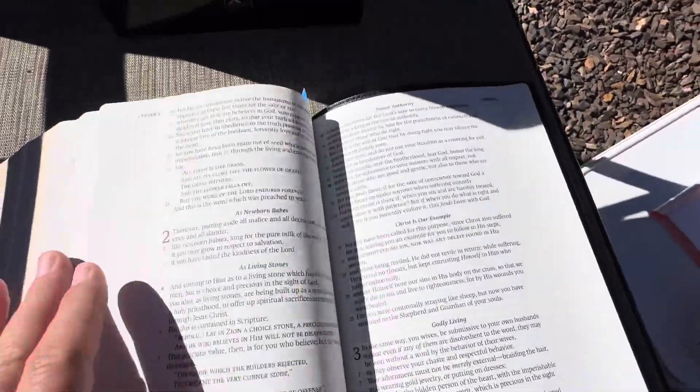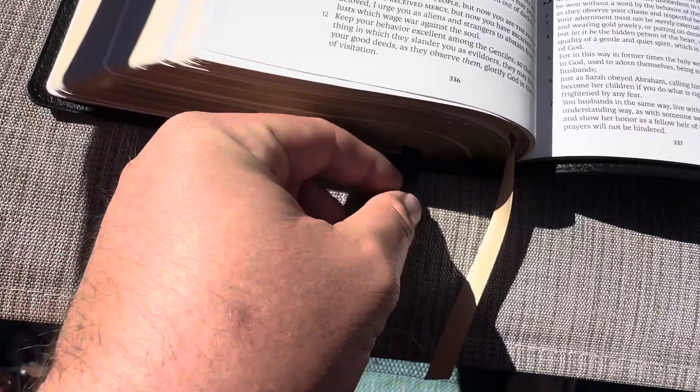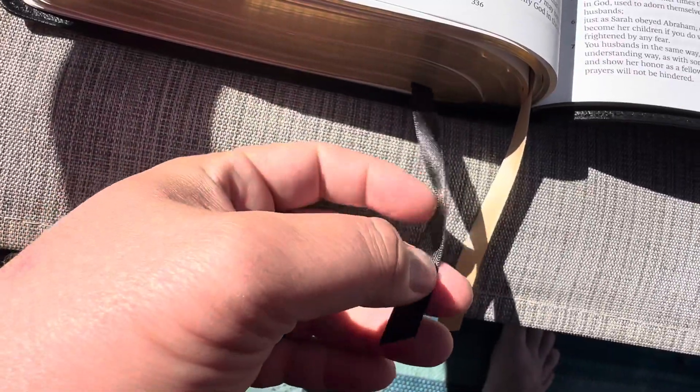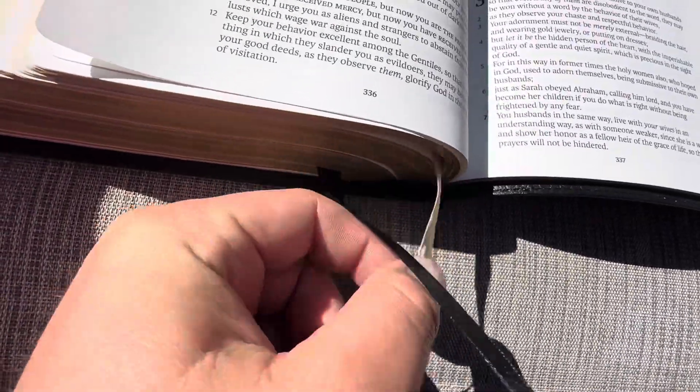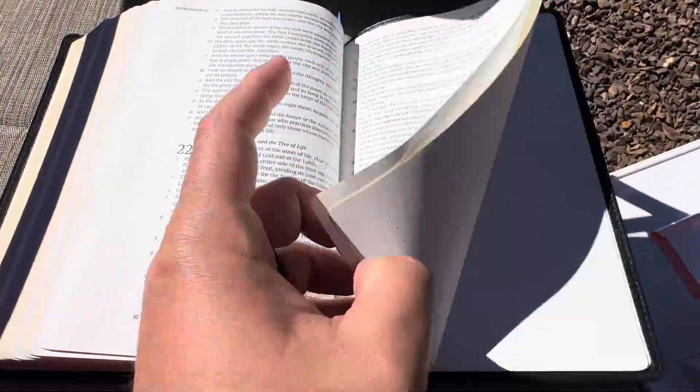Beautiful Bible — love writing in it. Here's the ribbons: a black ribbon for the Old Testament, a yellow ribbon for the New Testament. And then my favorite part of this Bible is the paste down liner — it is just a simple paste down.